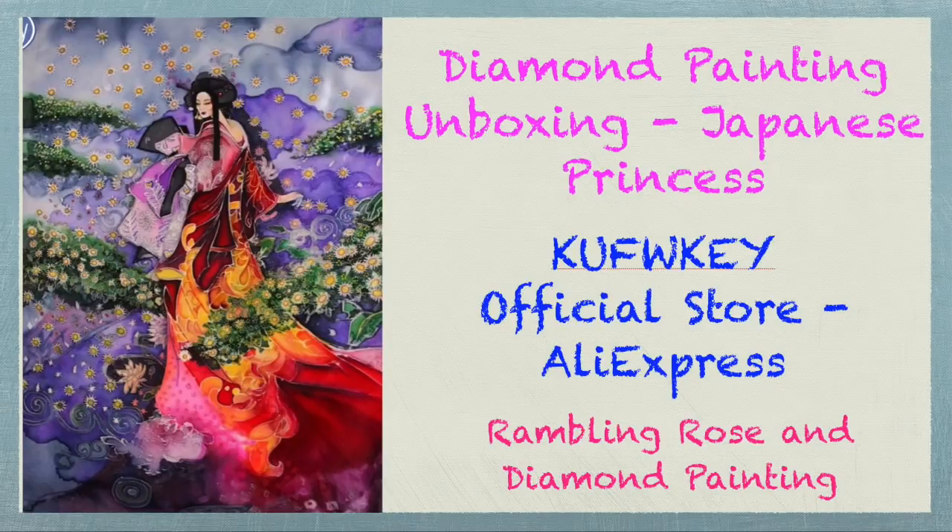Well hello everybody, it's Rose and I'm back to you with another unboxing video.